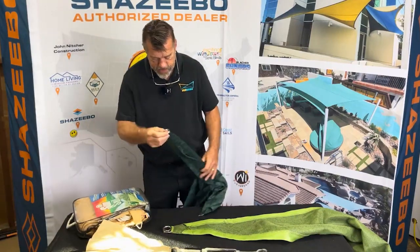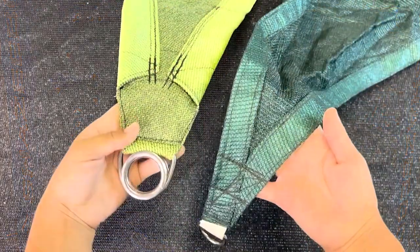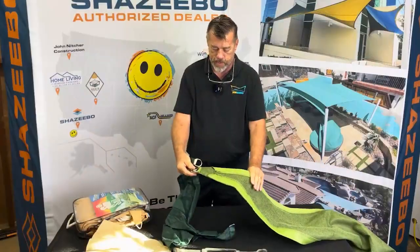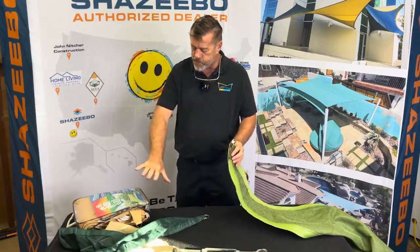But if you compare this to our corner, there's just really no comparison — the weight of it, the technique, and of course all our webbing is covered. That's Chazeebo versus ready-made. Let's move on to Chazeebo versus other commercial contracting companies and how they make their corners.